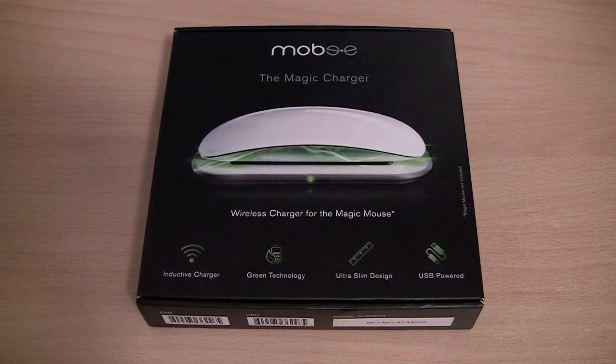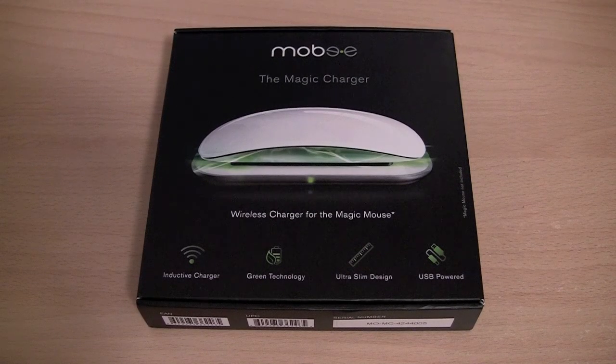Hey guys, in this video I would like to take a look at the Mobi Magic Charger, which is a wireless charger for the Apple Magic Mouse.